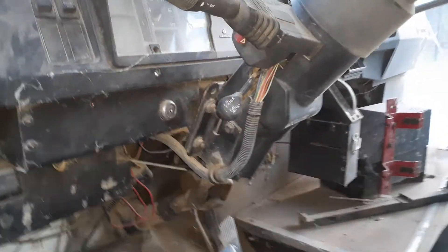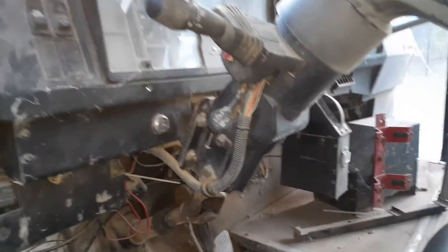It's got 133,000 miles, 843. It's got the 7.3L T444E.